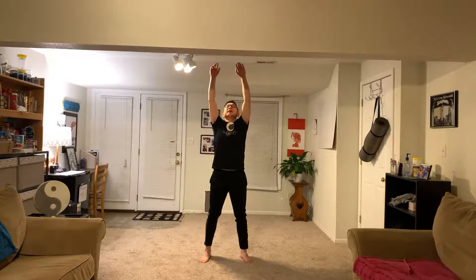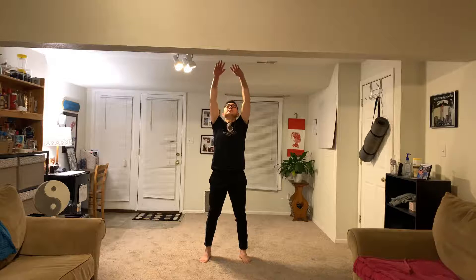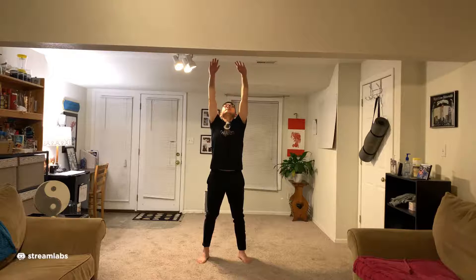Now let's keep practicing. Shift the weight, stay here — two, three — bring the leg back down, inhale, exhale. Shift the weight, shift the weight. Raise up your hands, same thing — drop your hands down, take a breath in, exhale. Shift the weight, raise up your hands, kick it out. Drop your leg down, deep breath in, exhale.